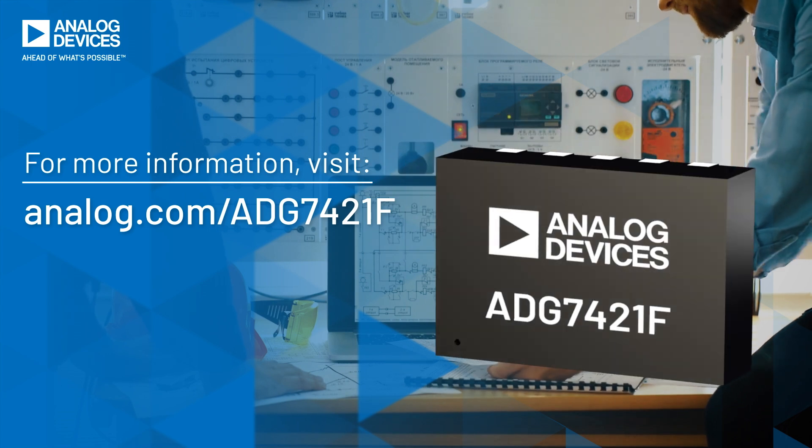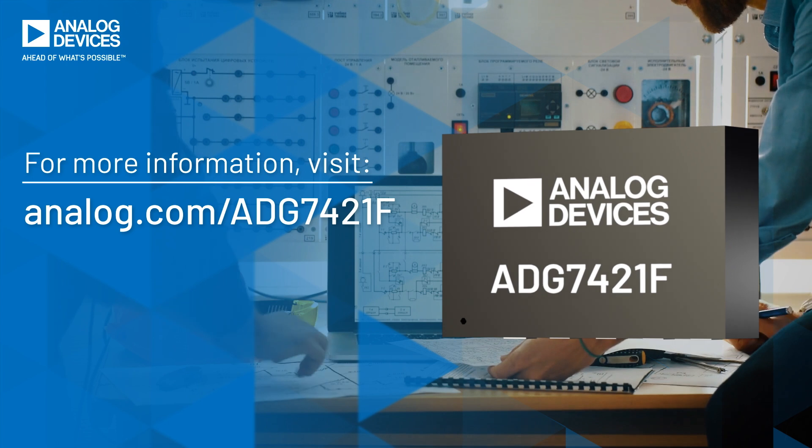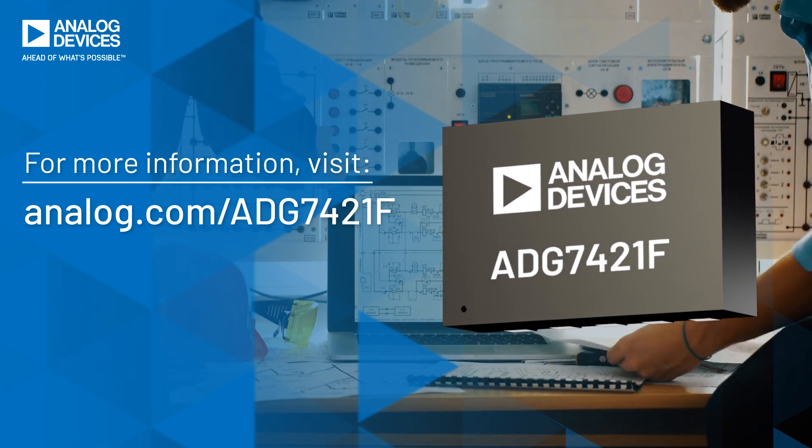More protection and fault detection without compromise. The ADG7421F defends your sensitive I/O.